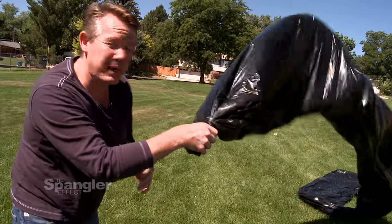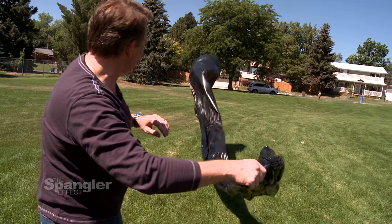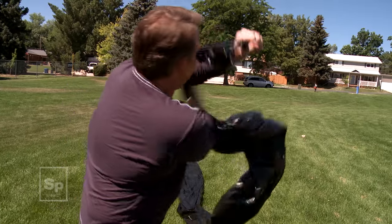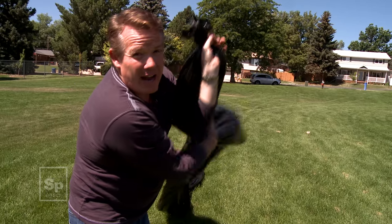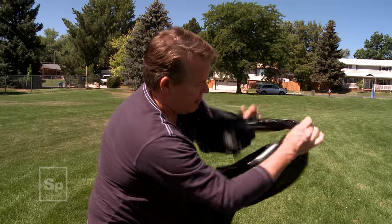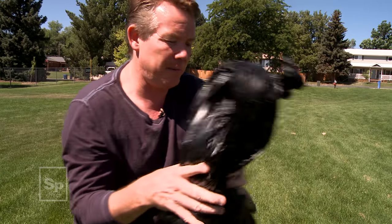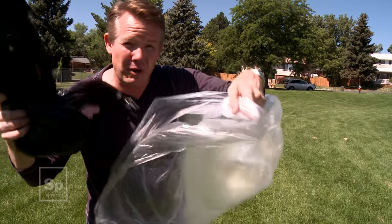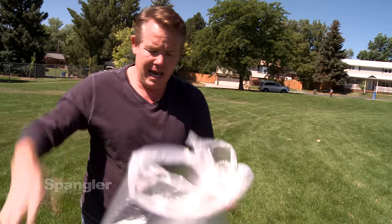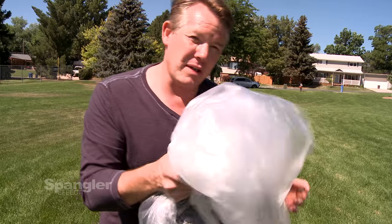Now grabbing this end — if you have somebody helping you, it's easy for them to hold onto that end. Look at how the air evacuates by itself, and you've completely deflated it. The best thing I've found is to wrap it up very, very loosely, and you may have to let it cool down. We've been lucky that it's cold enough this morning that the bag cooled down very quickly. I'll either take a pillowcase or another plastic bag and put this inside to save it for another launch.